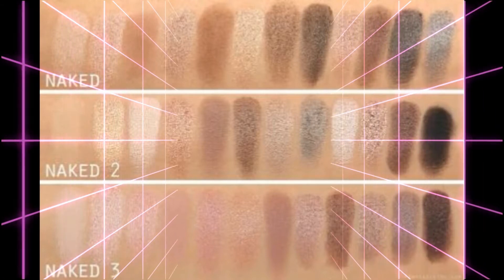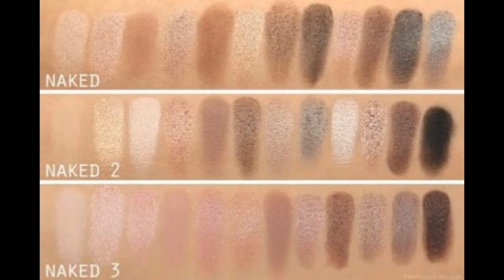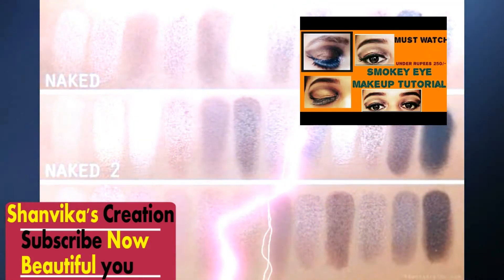Friends, in today's video I have shown you an eye palette review. If you liked my video, please subscribe to my channel — it is free. Please press the notification bell. Also, the eye makeup tutorial is on my channel, please check them out.